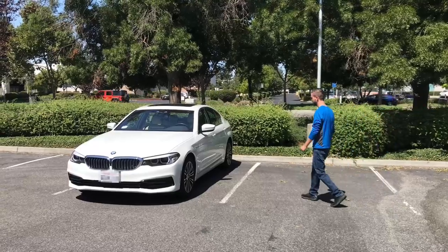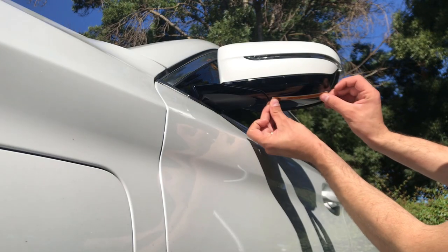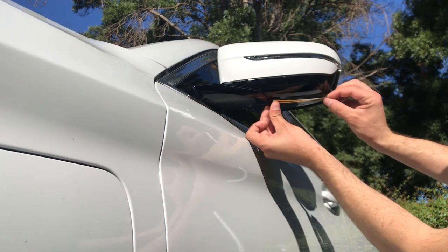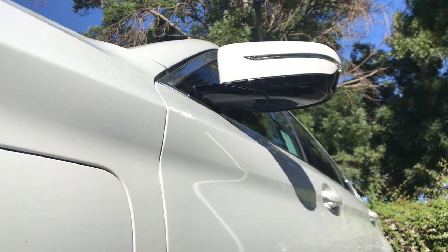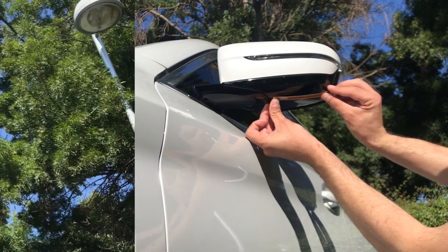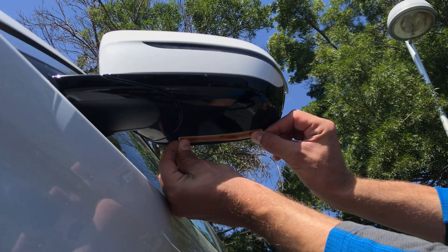Now let's begin the installation. Position the tag on a relatively flat section of the side mirror. The tag may be facing down with its long edge directed towards the sensor, or facing outwards. In this video, we will be positioning the tag facing downwards to hide it from most viewing angles. Do not install the tag too far underneath the mirror, as this will limit the signal.